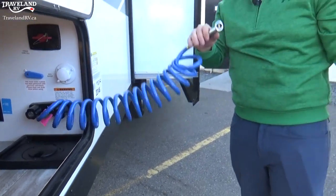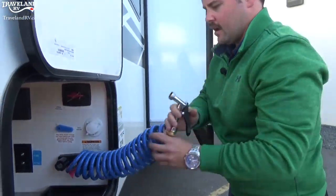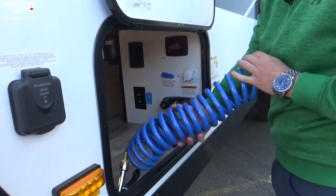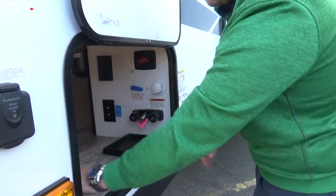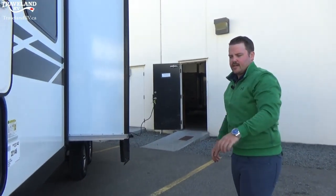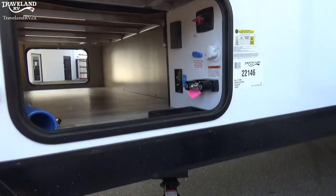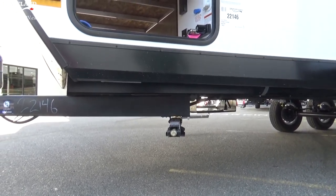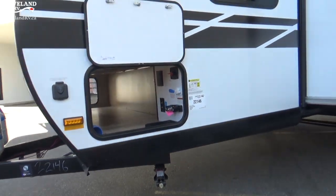The outside shower is just a sprayer nozzle with a quick connect to remove it. You have stabilizer jacks on all four corners. I say stabilizer jacks and not leveling jacks because they are made for stabilizing the coach only.